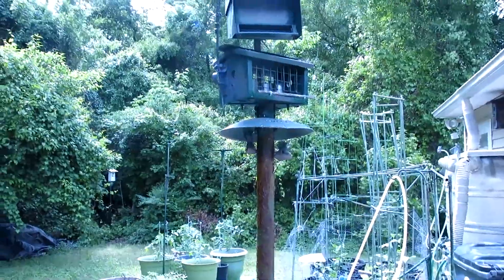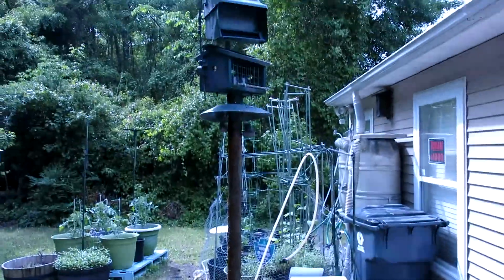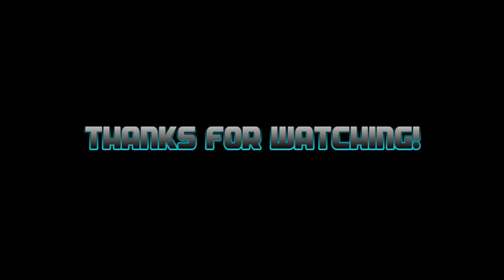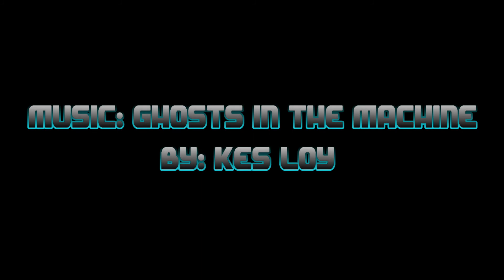So it's worked pretty well so far. Hopefully it'll do the job. That's just the quick update on the feeder. We'll see you next time, thank you.